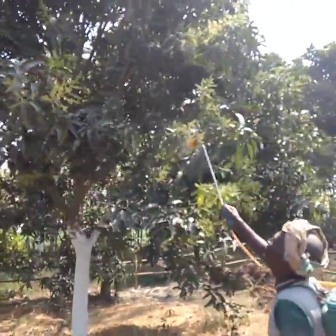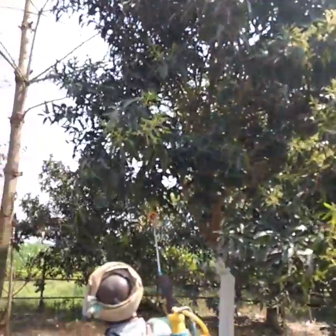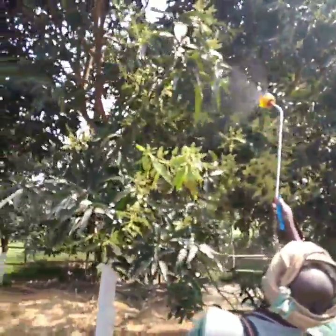I am going to show you how to spray it for safety. It is very dangerous to our eyes. It is a poison which can kill them.